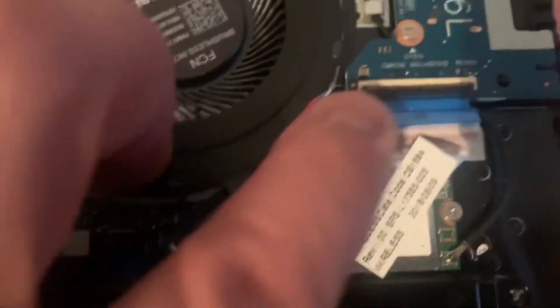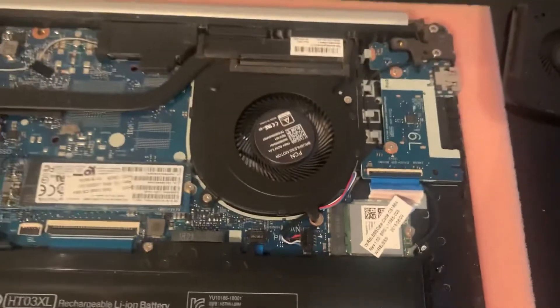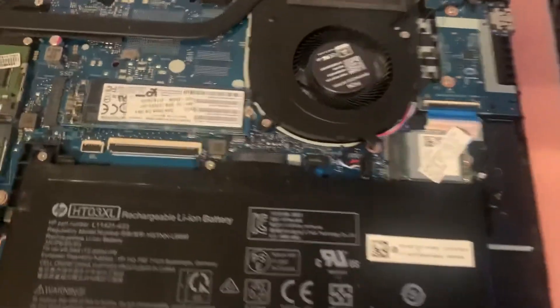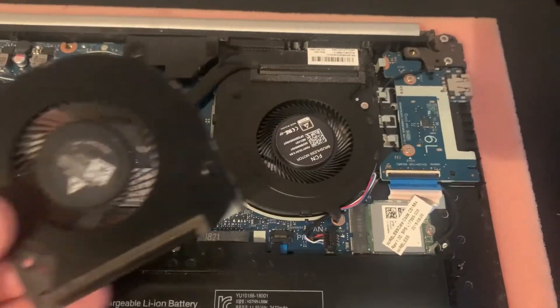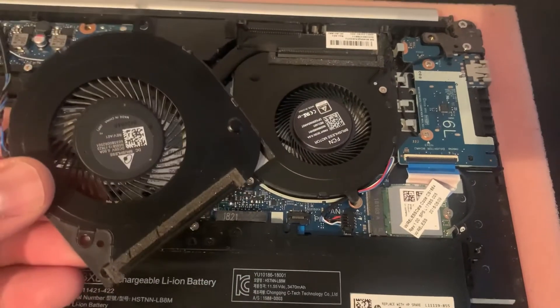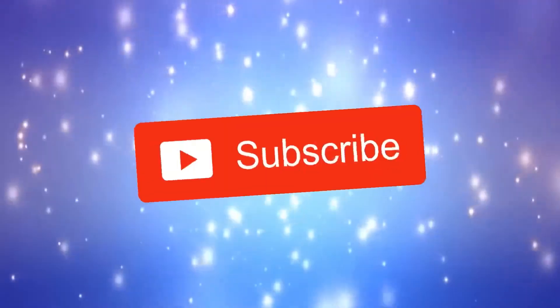That's it guys! That's your tutorial on how to replace the fan for an HP 14 laptop. I hope this video helps — please like and subscribe and I will catch you on the next one.